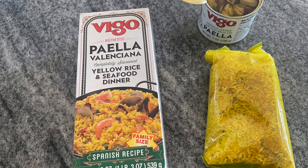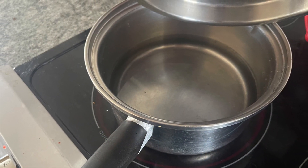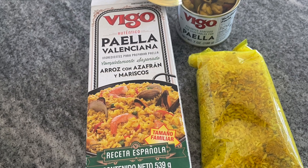I bought this pack of Vigo Paella yellow rice and seafood dinner because it was a little over three bucks and I wanted to try it out. So here we go.